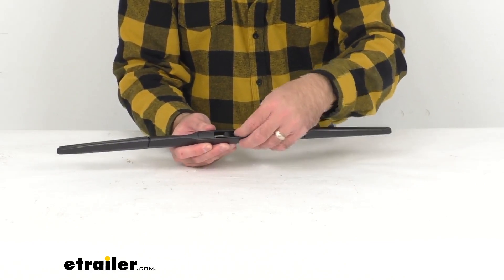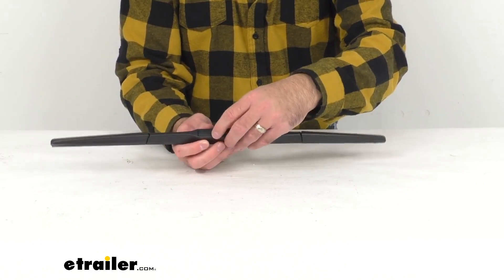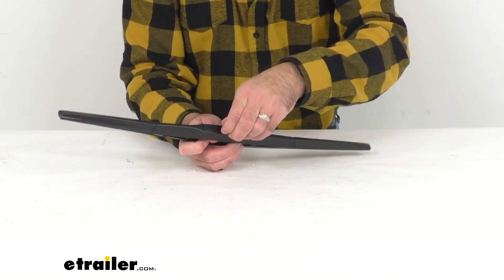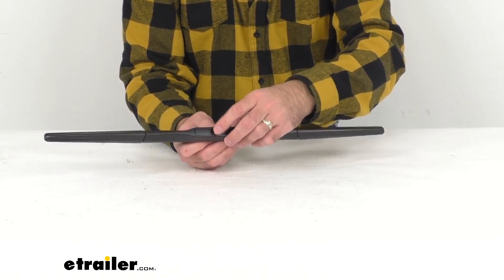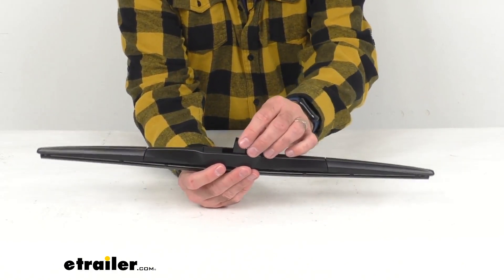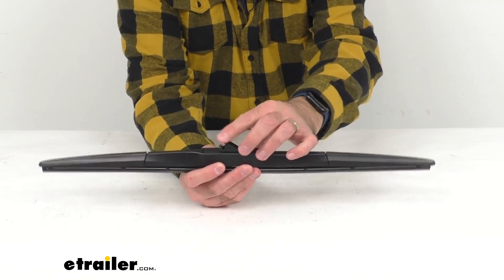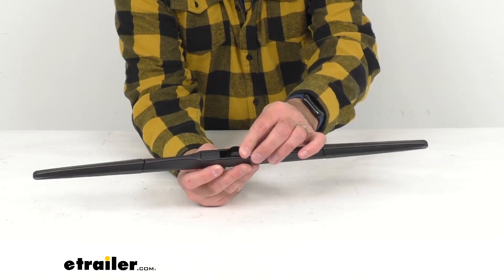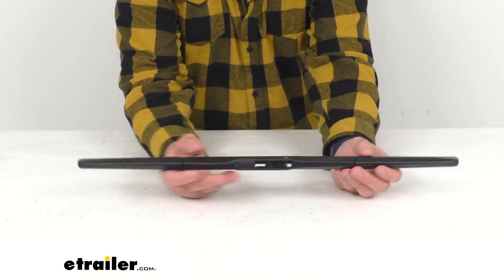This is going to be a quick and easy installation with the pre-installed adapter, and this is going to work on half-inch and three-quarter-inch hook arms. I'm trying to show you that adapter there.